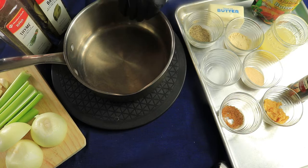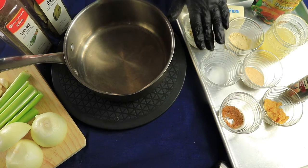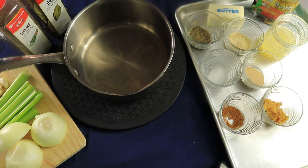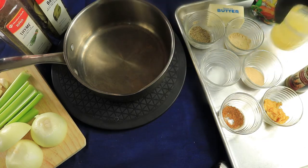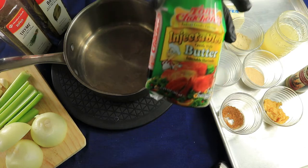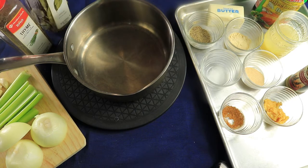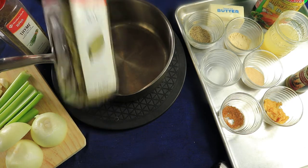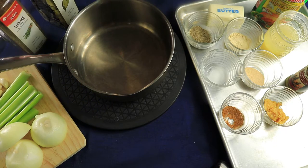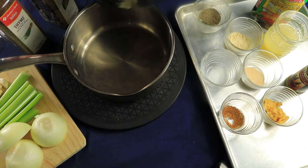I have black pepper, onion powder, accent, garlic powder, minced garlic, bay leaf, poultry seasoning, lemon juice, and I already have a Creole style butter that I'm going to inject into my turkey as well. I'm going to put them all in this pot.